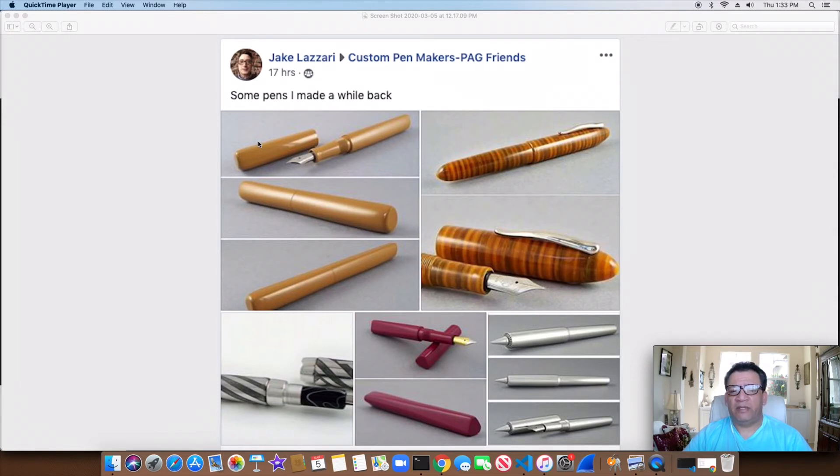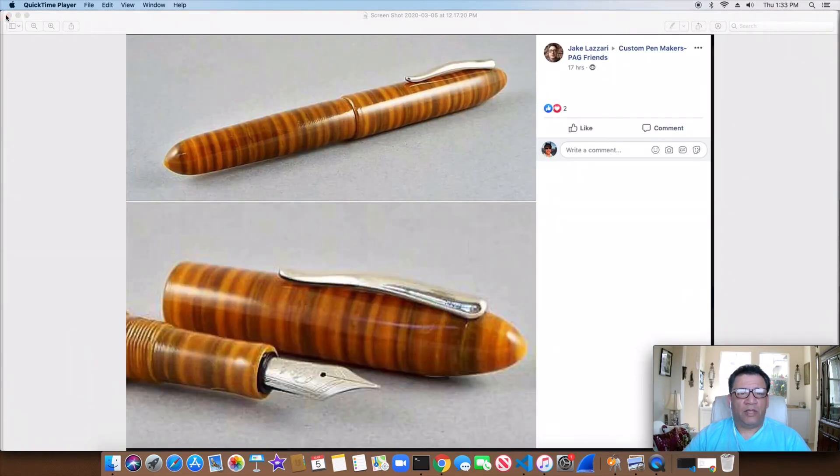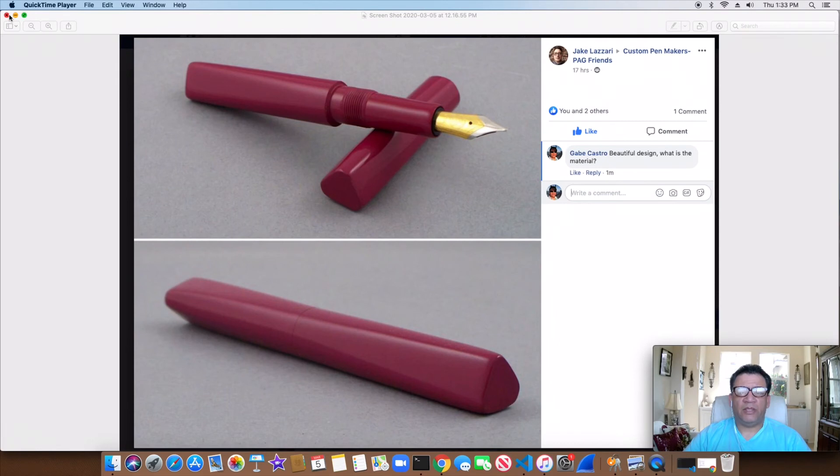Jake Lazari — I haven't posted his stuff before. I got some individual pictures of his pens; every one is uniquely different. Pretty cool stuff. Check out this first one — I'm not sure if that's like etching or what. I asked him but haven't heard back, but it's a really beautiful pen. Same thing with this one — not sure what the material is, but really good-looking, again from the Custom Pen Makers Group and Pen Artisan Guild. This one is like a three-sided pen that alternates half and half — it looks like an acrylic or an ebonite or something.